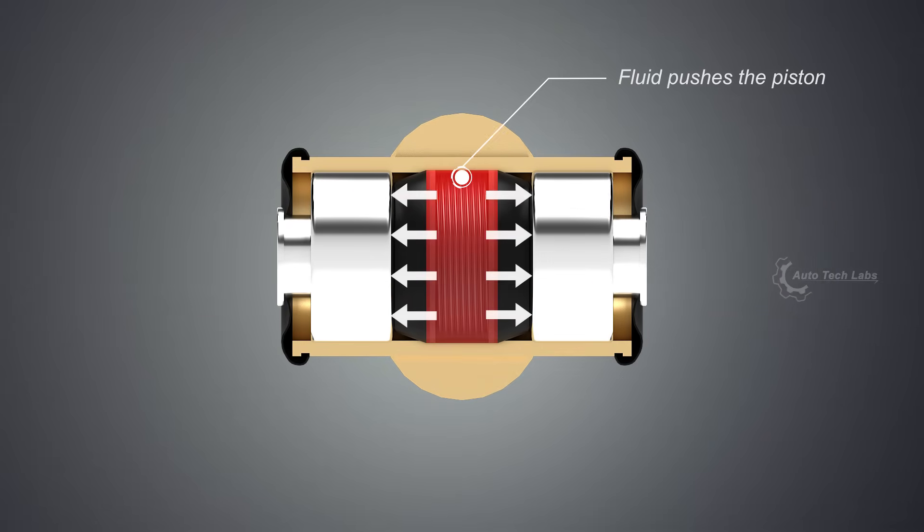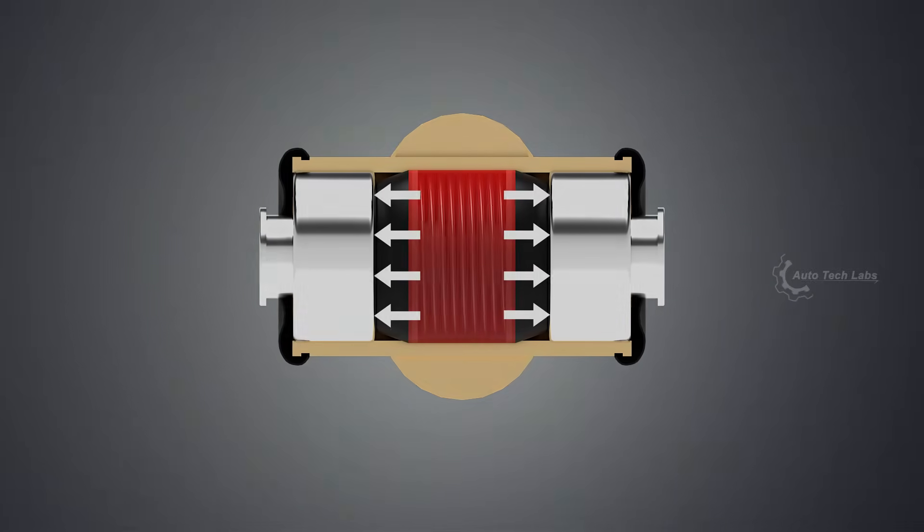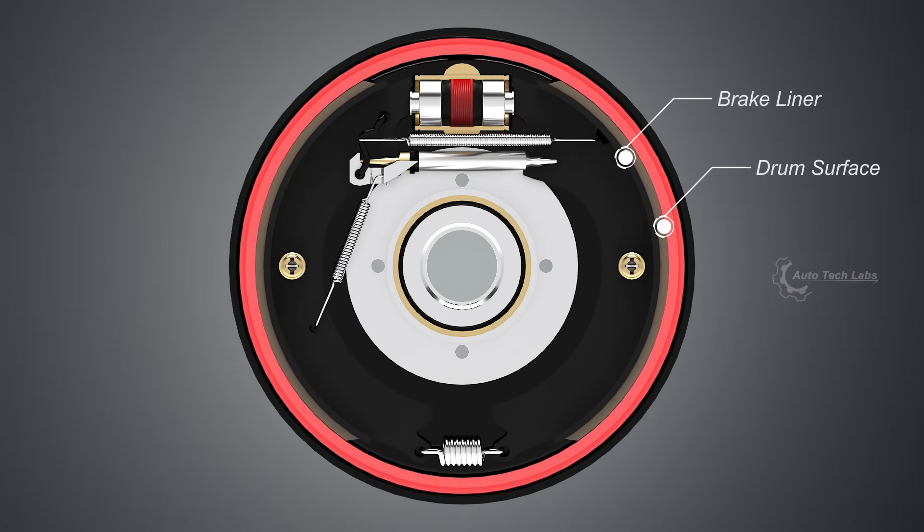When force is applied on the brake, hydraulic fluid pushes the wheel cylinder pistons, which pushes the brake shoes. This action creates friction between the brake liner and the inner surface of the drum, and brings the automobile to rest.